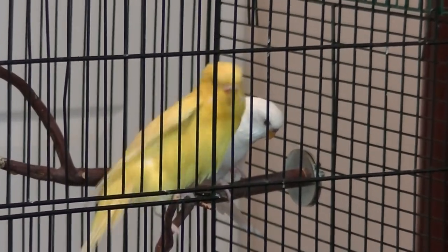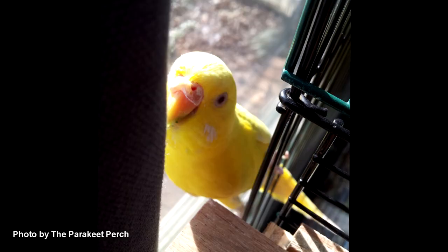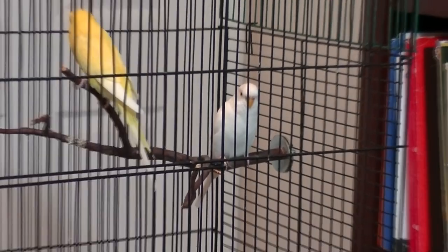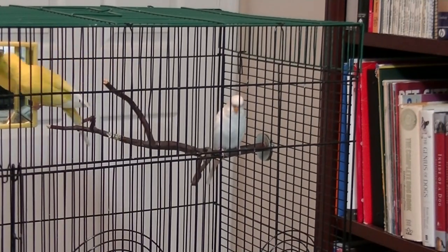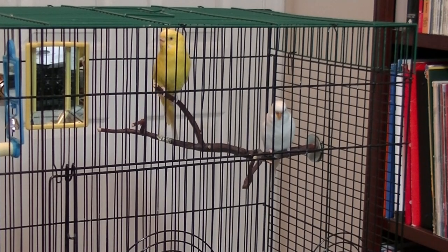Once you've done all the research, you're going to want to get a pair or work with a pair you already have. You have to have a male and a female, and how you can typically tell is by the color of their cere, which is the fleshy part around the bird's nostril. Here you have a picture of a male budgie — the cere is blue. If you have a female, the cere is going to be pink or brown and may also have a crusty texture. Note that some color patterns like albino and lutino have washed-out cere colors.